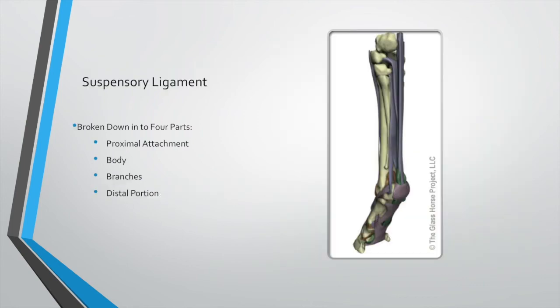The suspensory ligament has multiple parts — we break it into four parts. You've got the proximal attachment, which inserts behind the knee between the splint bones on the cannon bone. That runs into the body of the suspensory, then it breaks into two: the inside and outside branches, which insert on the sesamoid bones. Then you've got the distal portion — the sesamoid bones are part of that — and they insert on the pastern, so you get puffiness in the pastern with injury in that area.